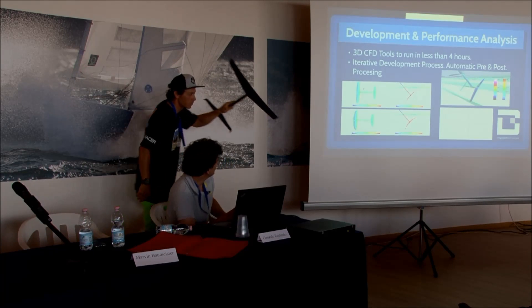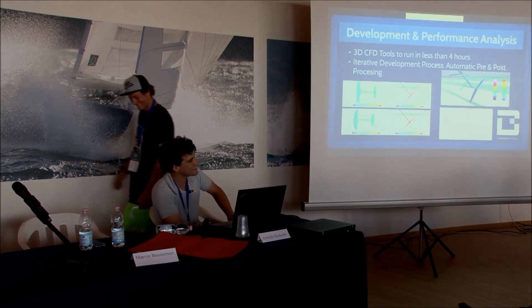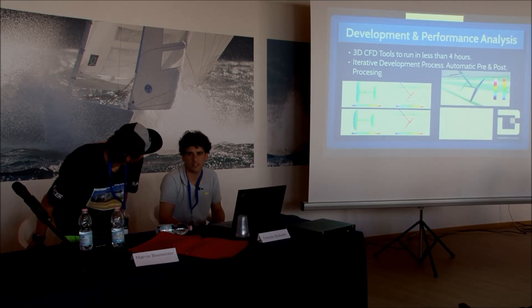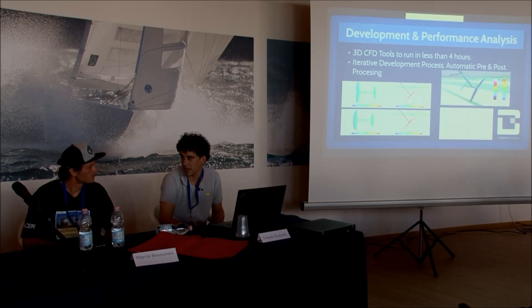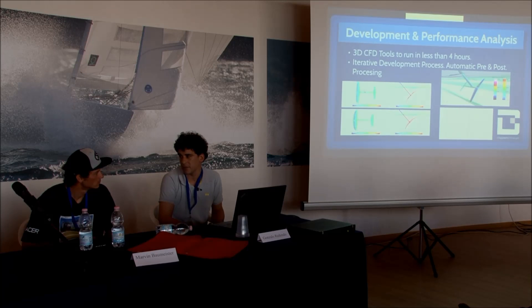We are working on it. There's a tricky part we are still processing — the structural design. But we hope to have it ready soon. Marvin is already racing with the prototypes, and we hope to have it in production as soon as possible. That foil has a fixed rear wing.